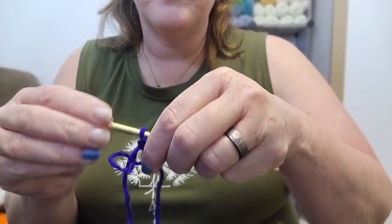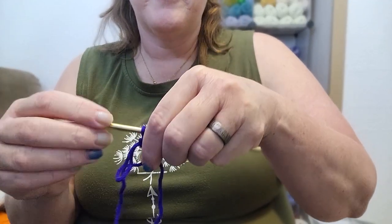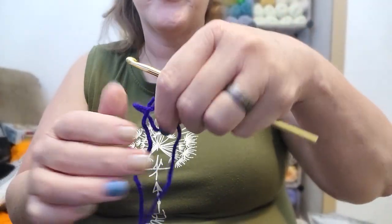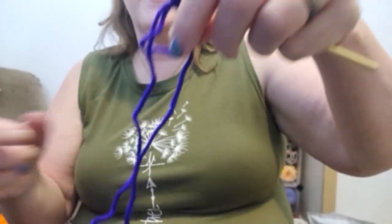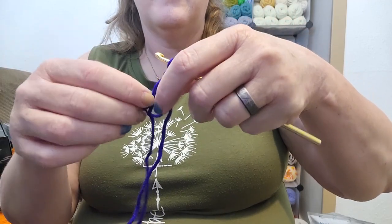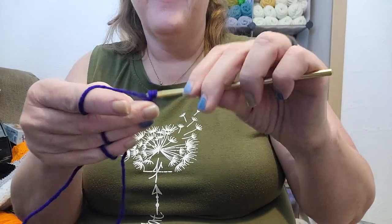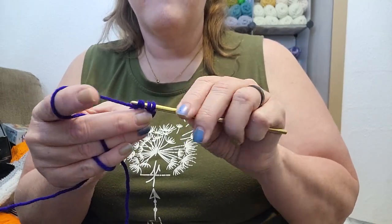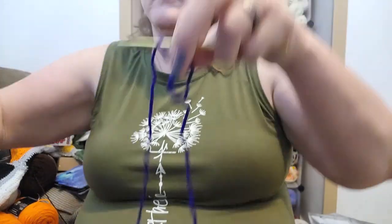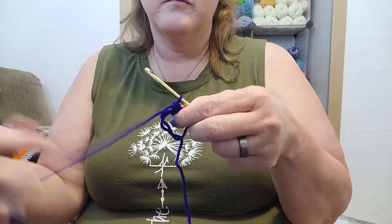For this I am using — yes — the H8 five-point millimeter crochet hook. And I have started with a magic ring where I am going to be putting in 12 double crochets.